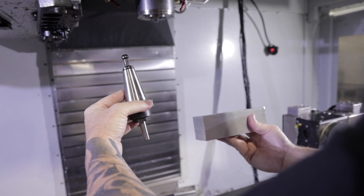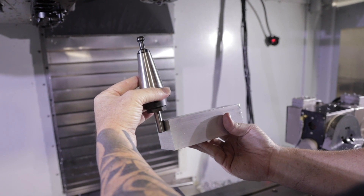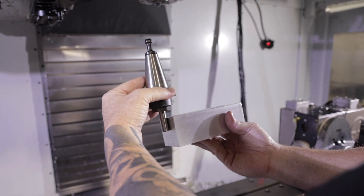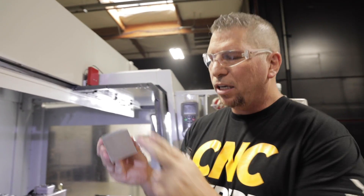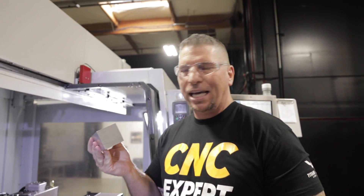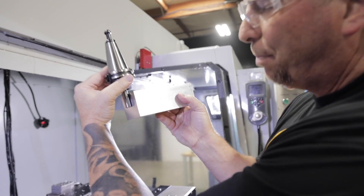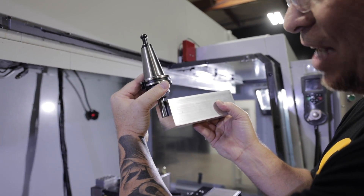The pin stop drops down - it's mathematically perfect because we know that X zero is this surface. So looking at the part, if I program the pin stop to come down at X negative 0.250, it'll drop down and the edge of it will be absolutely perfect, since X negative 0.250 is half of the diameter. Now what if I actually wanted to shave off 50 thousandths? If I bring this guy down and put it against the part at X negative 0.250, it'll be edge to edge.